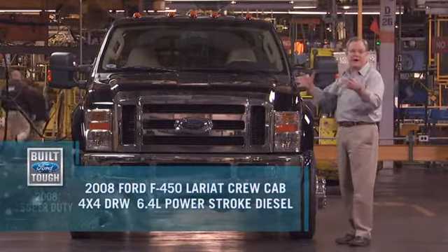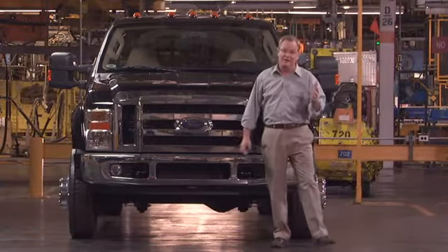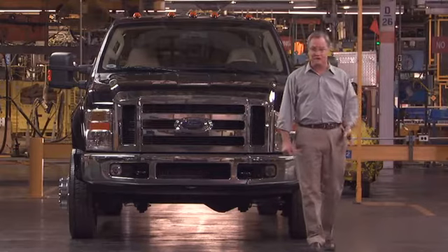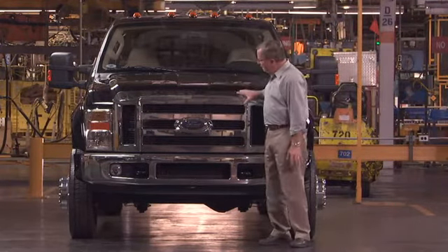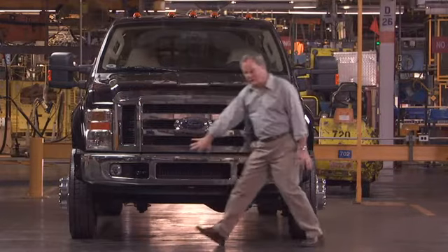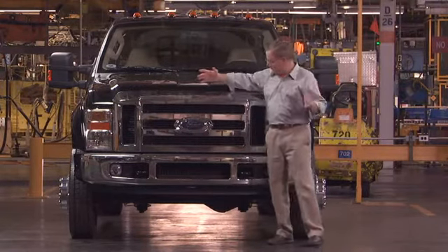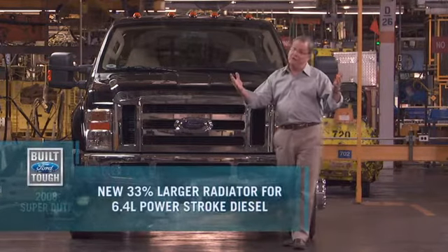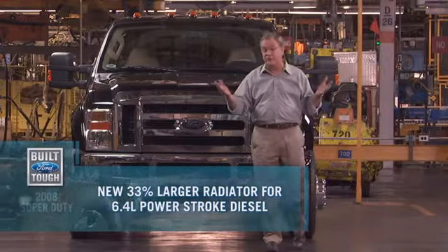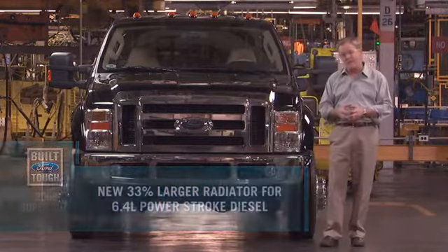So why does it all come together as the '08 Super Duty? Well, it starts right here. It's never been accused of lacking boldness, and for '08 it just makes a stronger statement. As a case of form following function, though the grille is much larger — which looks great — it also helps feed those larger radiators. The cooling system is 33% larger overall, and you need more air to make that useful.